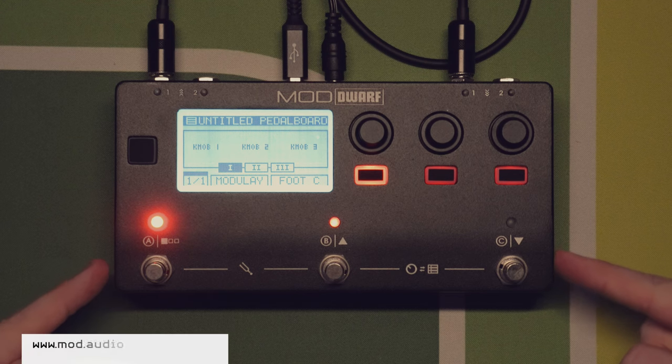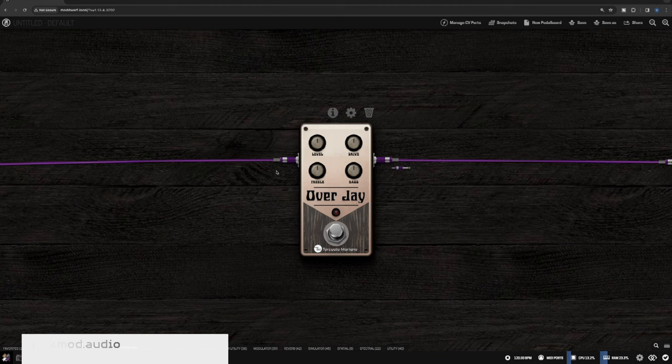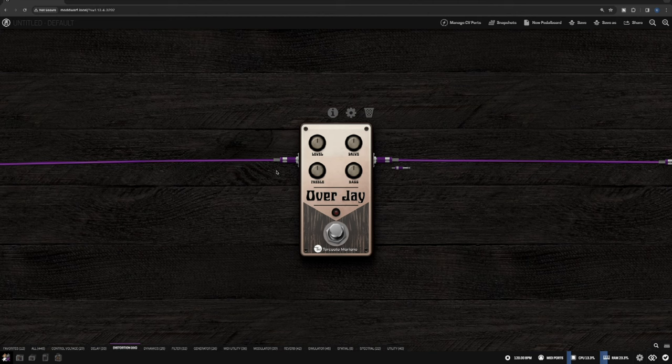It's time for some more Mod Audio, Mod Dwarf, Mod Duo — whichever one it is — ecosystem stuff. Today I'm looking at the Overjay by Torquato Mariano — I'm going to pronounce it wrong, I'm sure. I did a video you can watch up here on the Rude a little while ago, which is by the same developers.